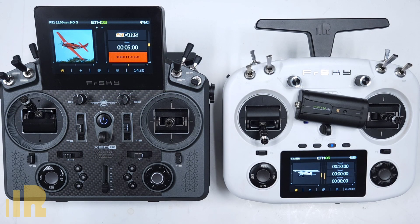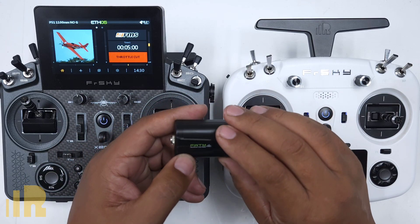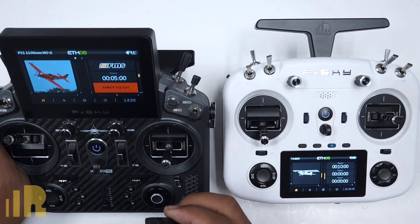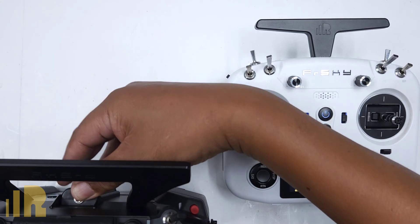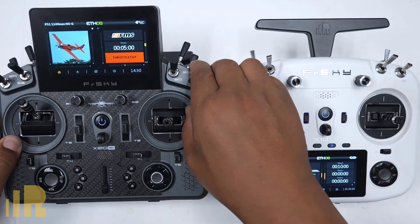Let's go through a full setup of the FWTM light module. I have my X20 Pro radio here, and I will use that as the instructor radio, and this X14S will be the student radio. The first step is to take your FWTM light module and hook it up to your instructor radio — it goes into the module bay in the back.